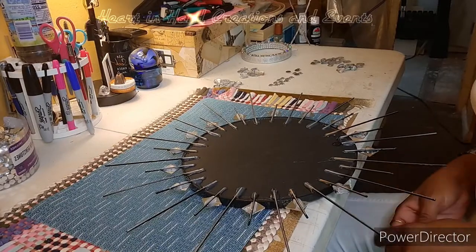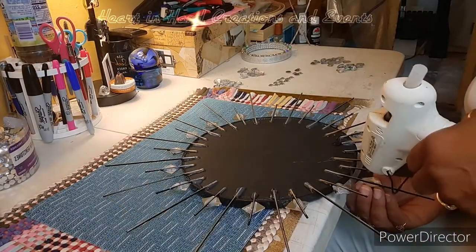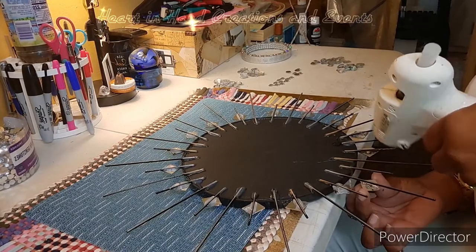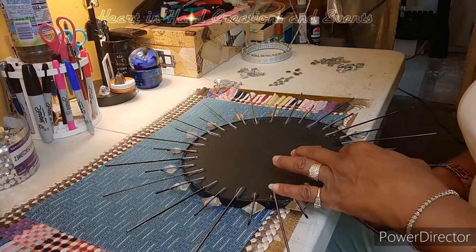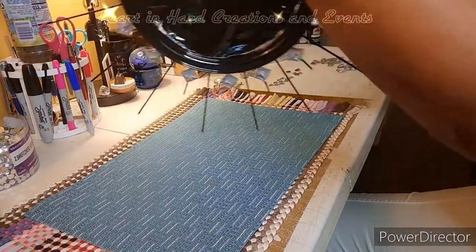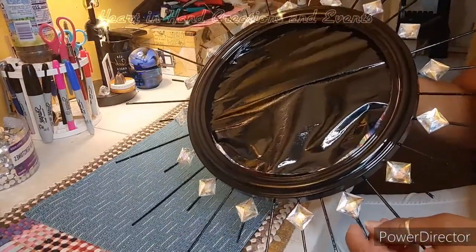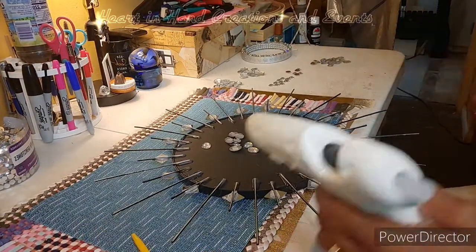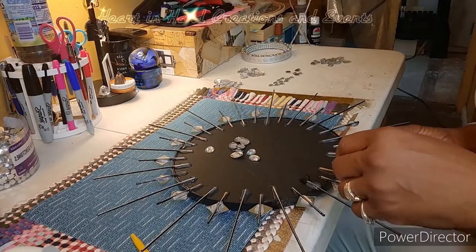Once my paint was dry enough, I went ahead and put gems on the dowels. Here is how it looks with a few of the gems on — I continued to put gems on all of the dowels in different shapes at different positions.